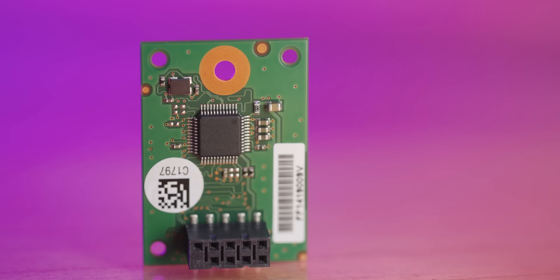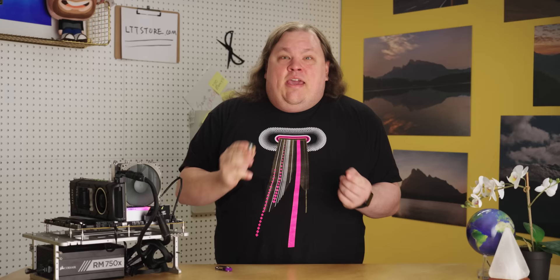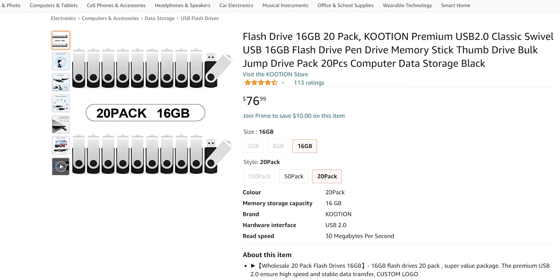This peculiar piece is the Micron E230 USB 2.0 SSD, and it must be the most money we have ever spent, or at least in the past decade, for eight gigabytes of flash memory. For the price of just one of these, I could have purchased 20 of these. So what is the deal with this thing?